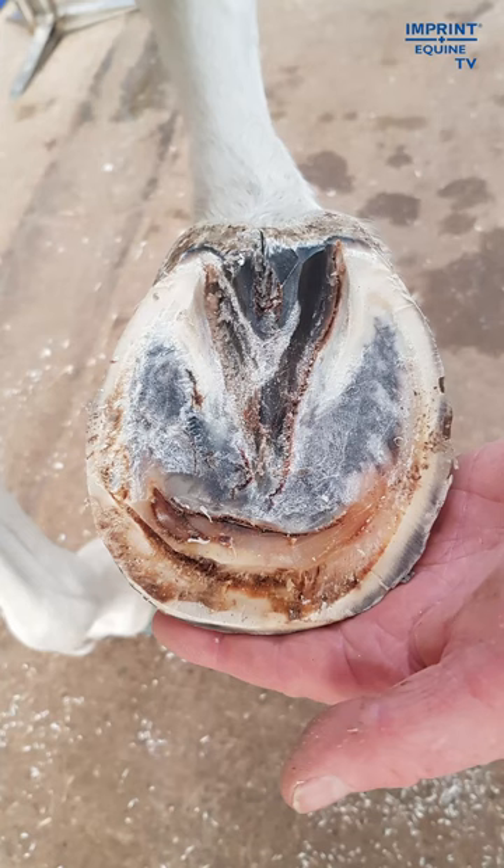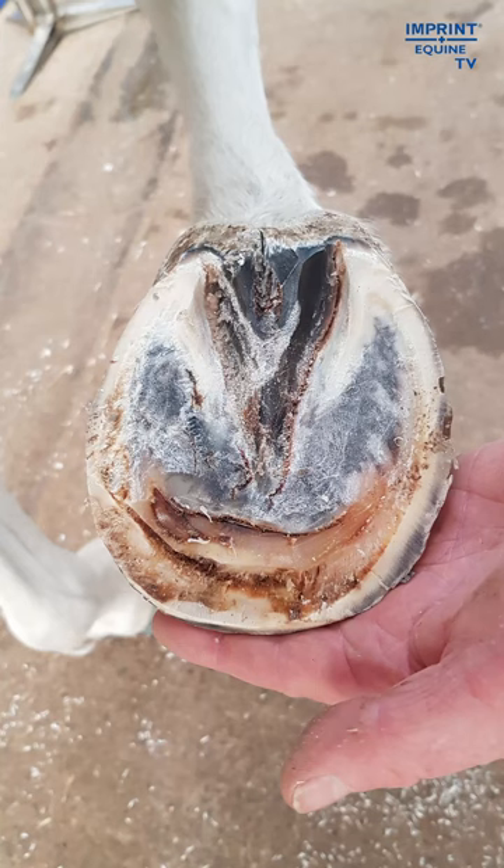The second image, from the 25th of October, shows the new sole firming up quite nicely. There is still some spread laminae. Between those images I had packed the toe with Kerotex hoof putty — a medicated antibacterial putty which I find very useful for these cases. There's a juvenile sole there, but if we'd chopped that out too soon it would have been a bloody mess.